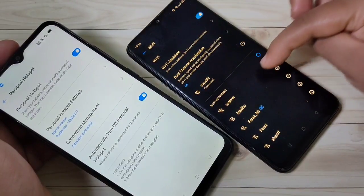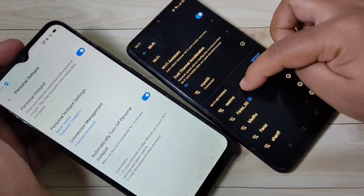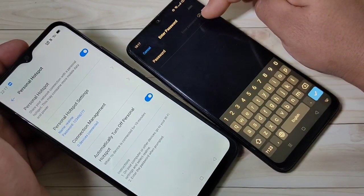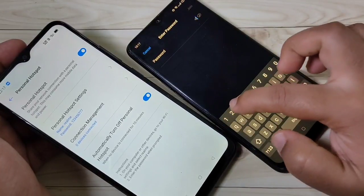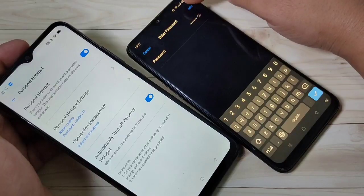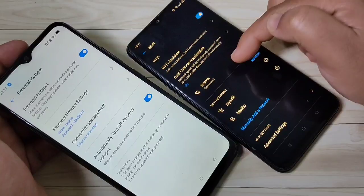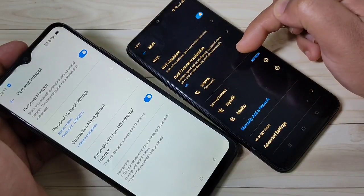Now select the Wi-Fi network — the Realme hotspot that we set up. Tap on it and enter the password, then tap on Join. Here you can see that the personal hotspot is now connected on this device.